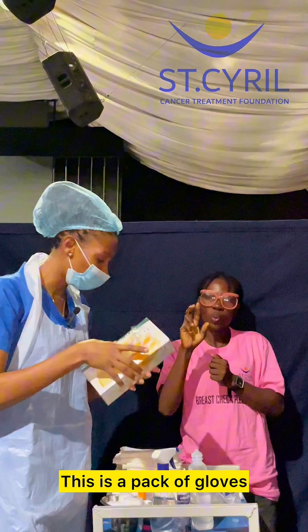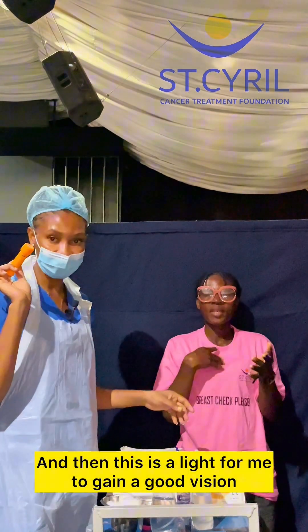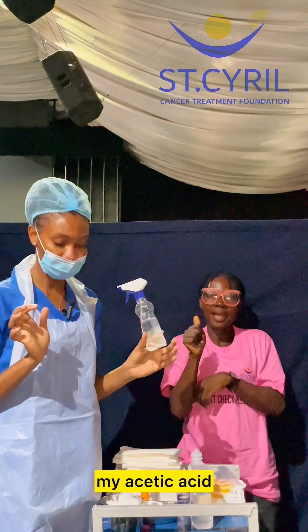This is a pack of gloves, and then this is a light for me to gain a good vision. And then, of course, last but not least, my acetic acid.